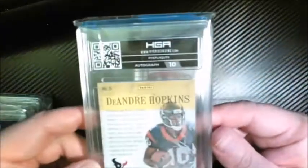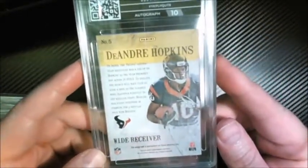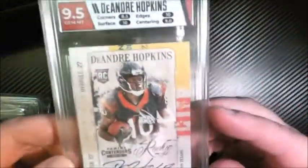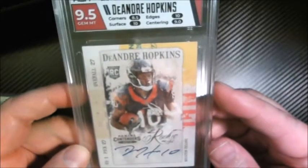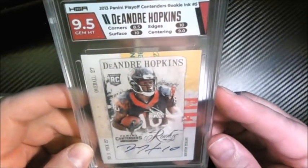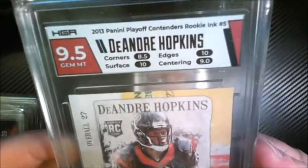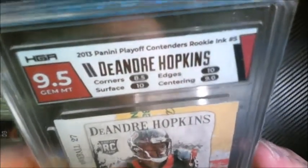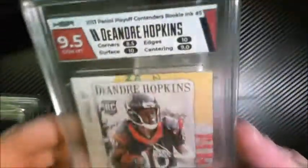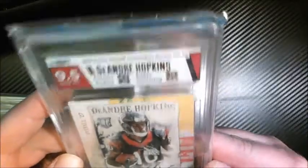We got a DeAndre Hopkins rookie coming out — this is Contenders. Got a ten on the autograph and nine-five overall. This is his Contenders rookie ink — pretty sweet, got a nine-five. Ten on the edges, ten on the surface again, eight-five on the corners — I don't know why they didn't like the corners, I thought they looked good — and nine on the centering.